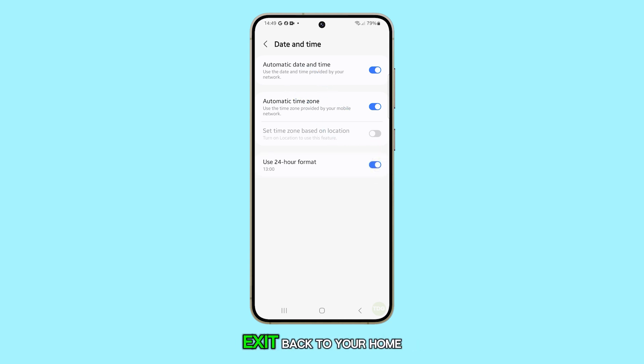Press the home button to exit back to your home screen. Thanks for tuning in. Don't forget to hit subscribe for more handy guides.